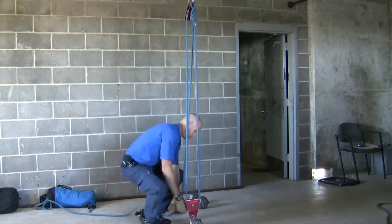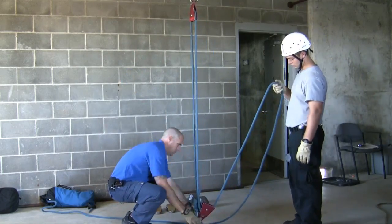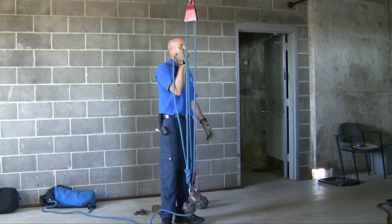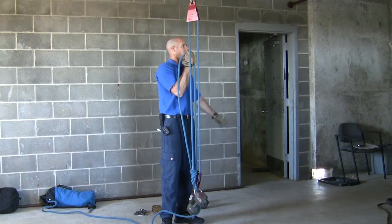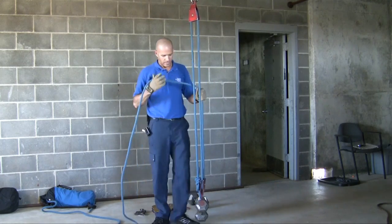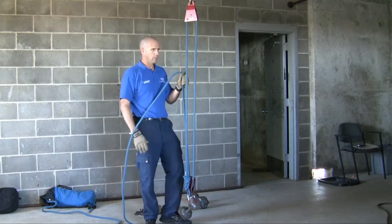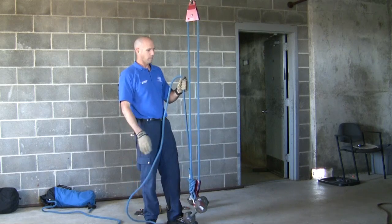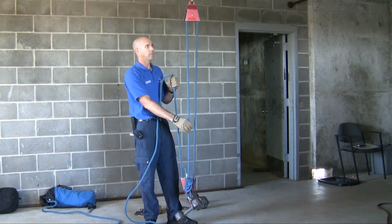Now I'm going to flip this over. Fingers in the air — what's the system? We got mostly three to ones and some two to ones. We flip the system and it makes a difference. How many ropes coming off the traveling pulley? You do count this one. So what is it? Three. It's a three to one.